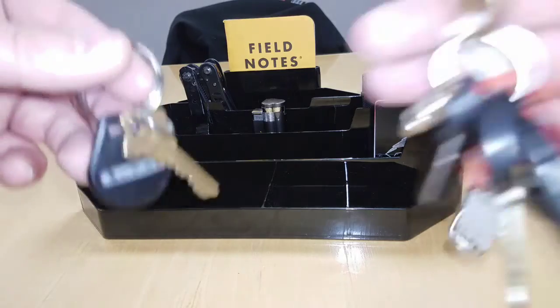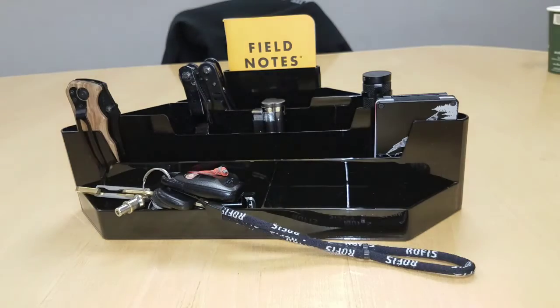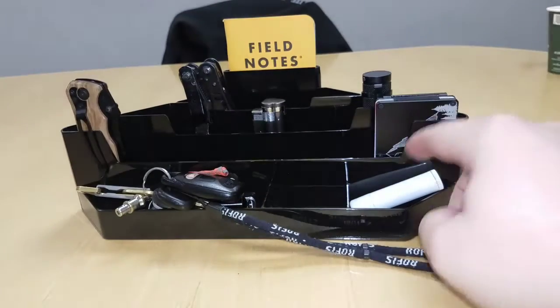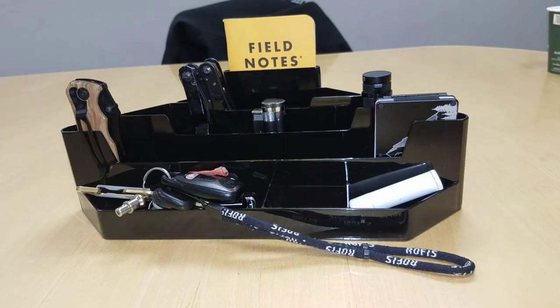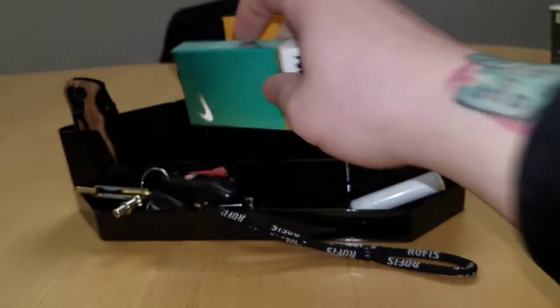Keys go in this little tray right here. Carry chapstick or something small — that can go right in there. I know not everyone smokes but I do, so throw that in there. And I think that's everything from my pockets, guys.